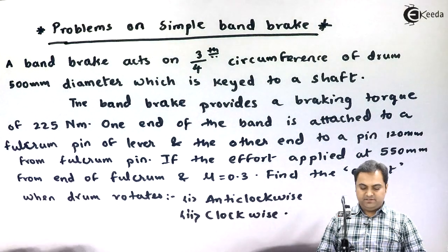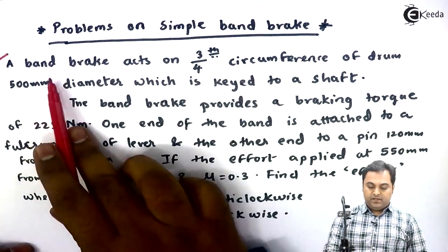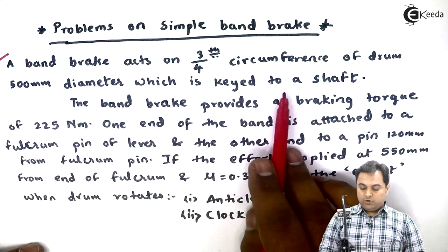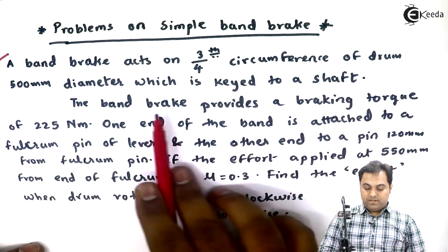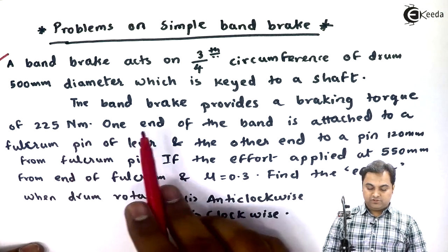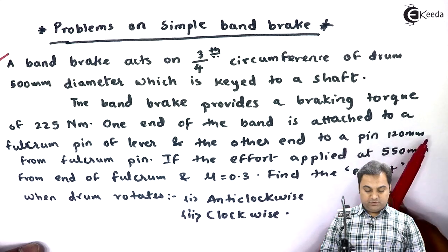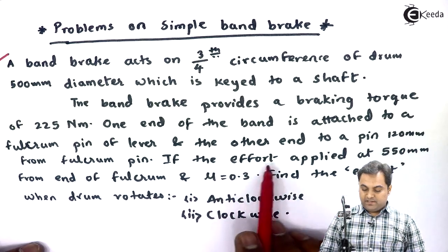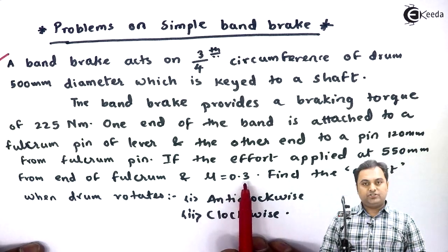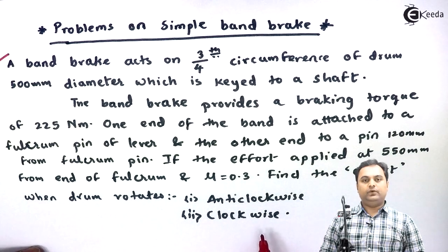Let us take some problems on simple band brake. Here is the first question: a band brake acts on 3/4th circumference of a drum of 500 mm diameter, which is keyed to a shaft. The band brake provides a braking torque of 225 Newton meter. One end of the band is attached to a fulcrum pin of the lever and the other end to a pin 120 mm from the fulcrum pin. If the effort is applied at 550 mm from the fulcrum and μ = 0.3, find the effort when the drum rotates anti-clockwise and when it rotates clockwise.